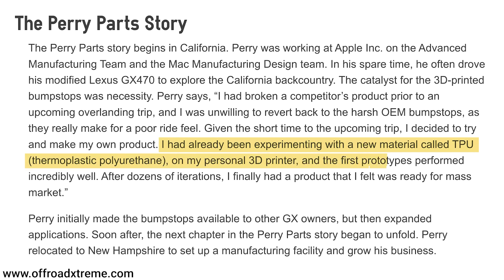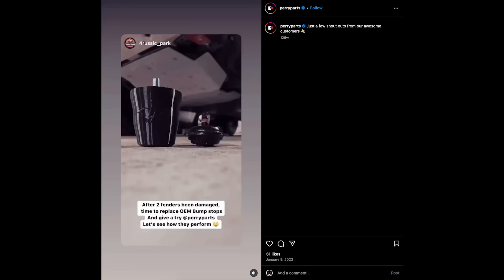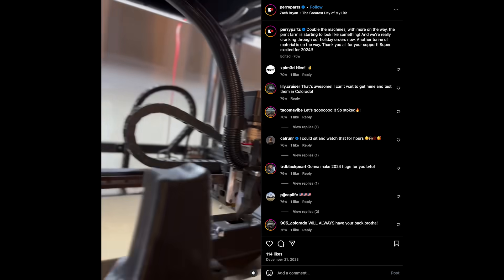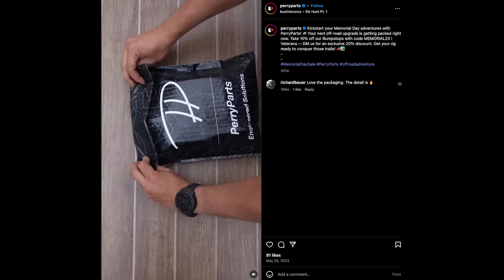Perry Parts was started in 2020 by Patrick Perry, who was working on a GX470. He had to go on an off-roading trip and he lost the bump stop in his vehicle. He ended up 3D printing one out of TPU that held up better than he had expected, so he decided to keep on iterating on it. Over the next year or so, he released to the broader community with continuous feedback, kept on improving it, and then by 2022 he had final products and was starting to refine the final production process, eventually creating hundreds of designs and producing thousands of orders.